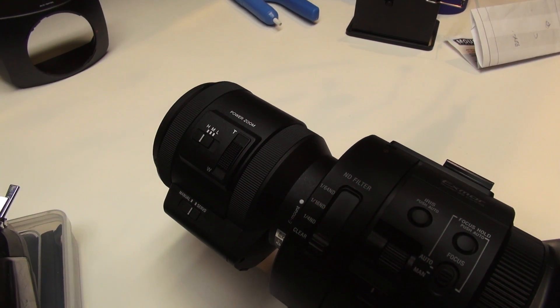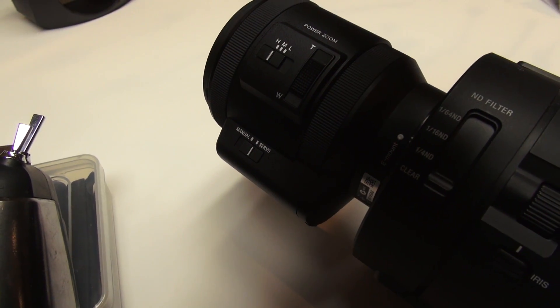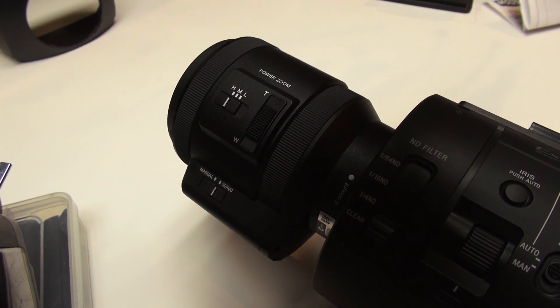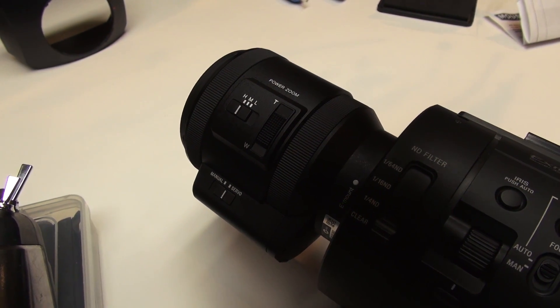On the bottom of the 18 to 200 power zoom lens there's a little switch for manual or servo — we have that in the servo position. There's also a speed selector: high, medium, and low. I have that in high right now.